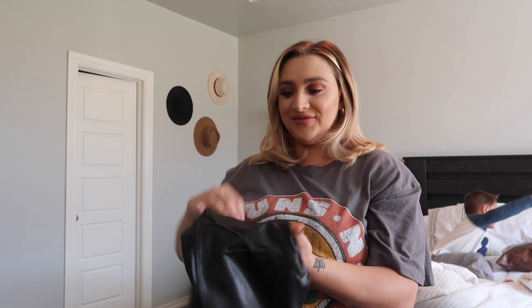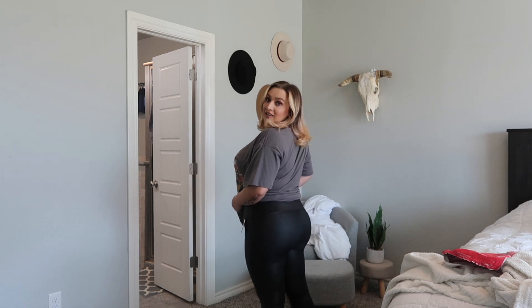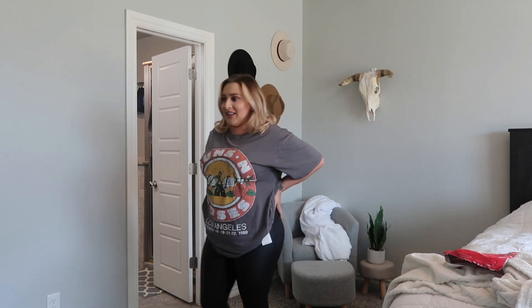The plan was to put them on while on camera, but that's not gonna happen — it was a struggle to get them on. I kept thinking maybe I'm actually an extra large, but once they're on, oh my gosh. Look at this — it looks amazing! My problem area is right here and these really target that area.